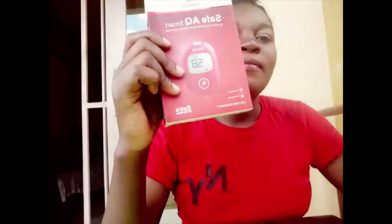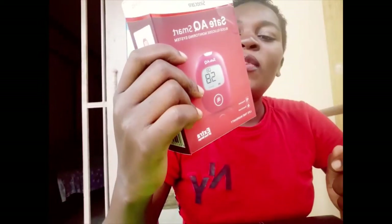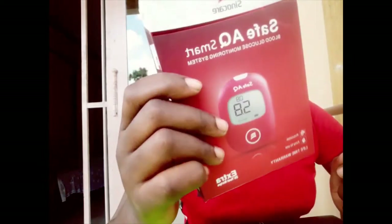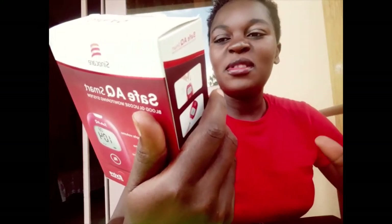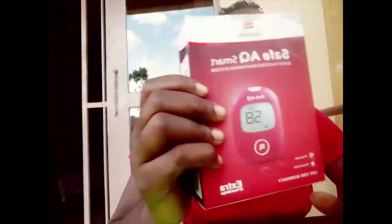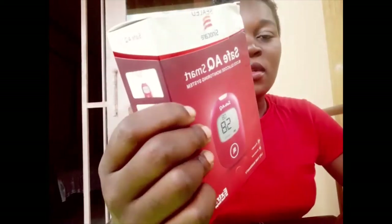Hello YouTube, thank you so much for watching. In today's video — not really a tutorial — I'm going to unbox this one. If you have a diabetic person or patient, you've probably seen a blood glucose monitoring system or machine, so I'm going to try to unbox this one. Let us get started.